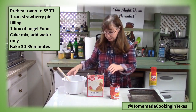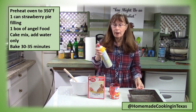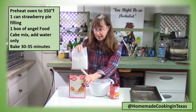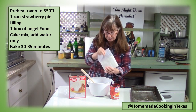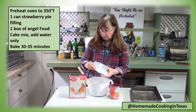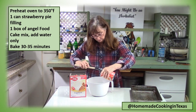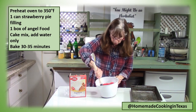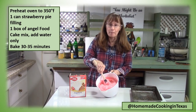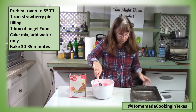This strawberry cake is just so easy to make. I've preheated my oven to 350 degrees and I'm spraying a 13 by 9 inch baking pan. In a fairly large bowl, I've got an angel food cake mix — the kind where you just add water — and a can of strawberry pie filling. All I have to do is mix these together. Just look how pretty and pink that is!